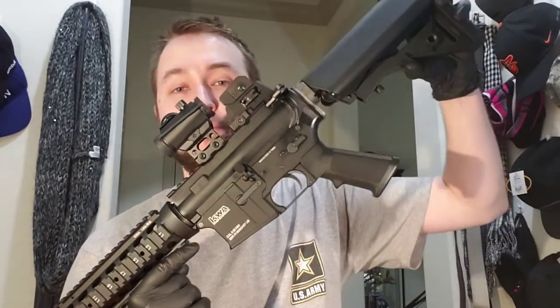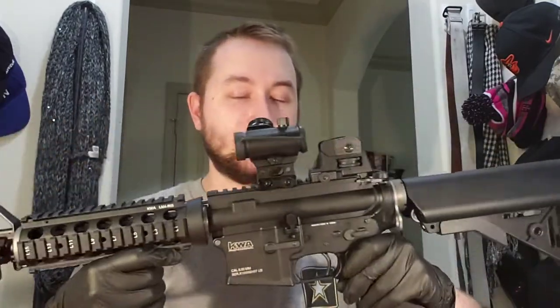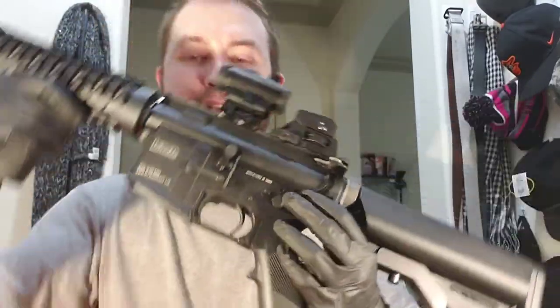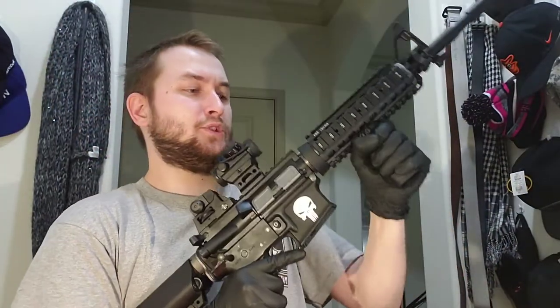With gas blowback guns you want to take good care of them each time you go out and play. You want to make sure the important parts are lubricated, and with the KWA LM4 that's actually pretty easy to do. First, put the stock in to make it a little smaller, then make sure the chamber is clear. Press the pin above the safety selector, turn the gun around, and yank it out — now the gun is separated.